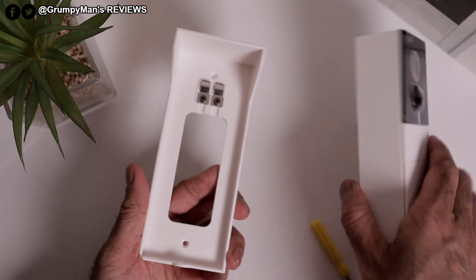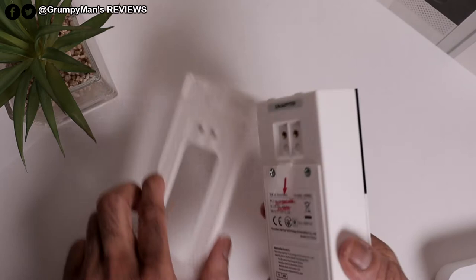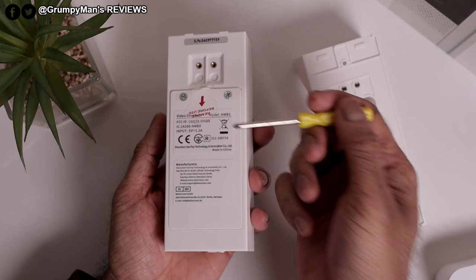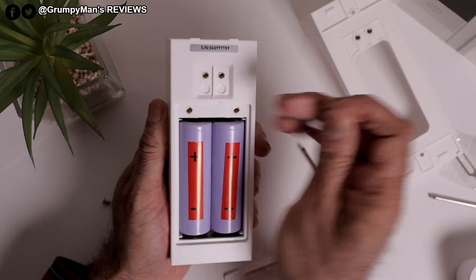Just remove the bracket — it's got contact points there. You need to use the wiring parts I showed you before if you want to hardwire it — you have to put them on there. Here's the bell from the back. The contact points there of course match up with the ones in the bracket. Two screws there, and the batteries are pre-installed — that's good. You've got the option of running it on rechargeable batteries or hardwiring it.